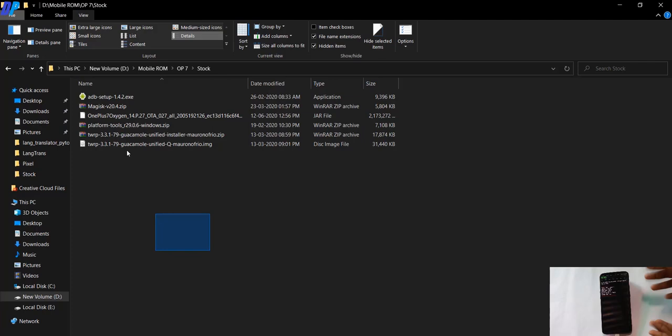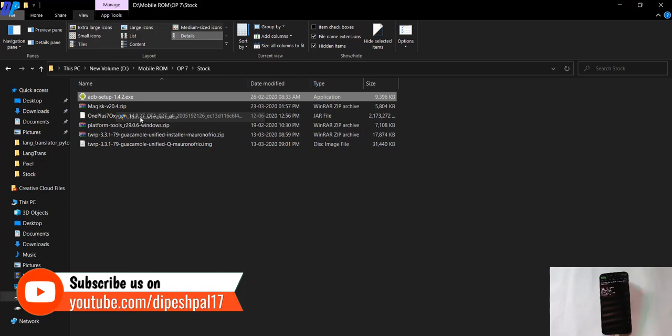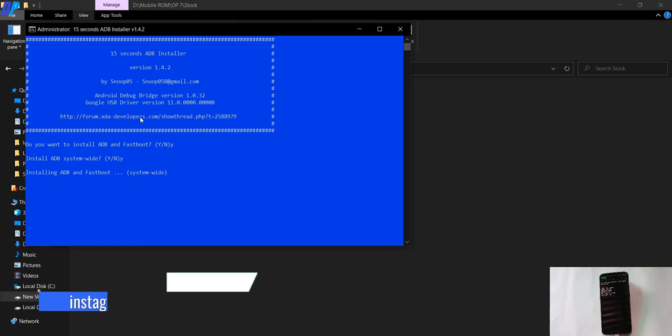Now connect your device with your PC using a USB cable and download all these files. First of all, you need to install the ADB driver on your PC. Just double-click on the ADB driver setup file and type Y to install the ADB driver.